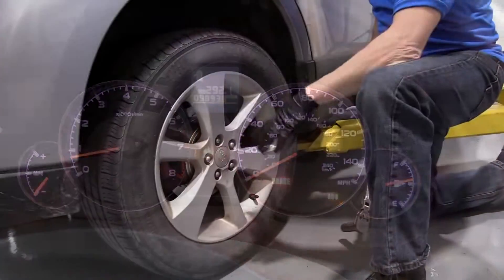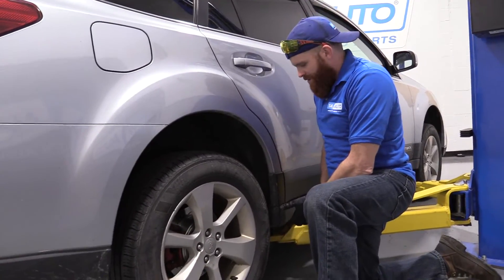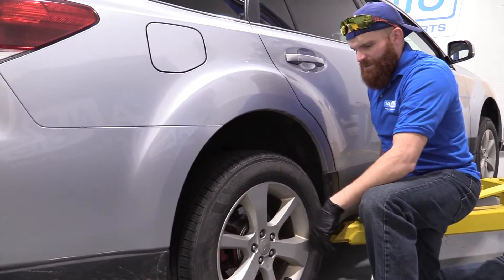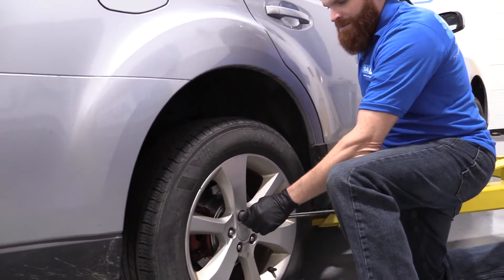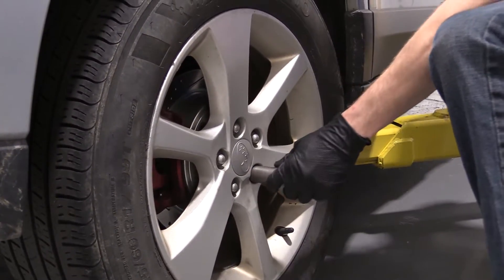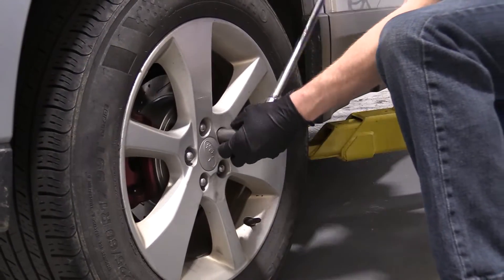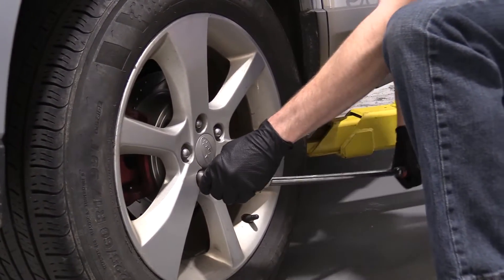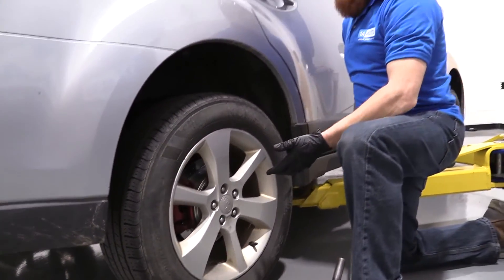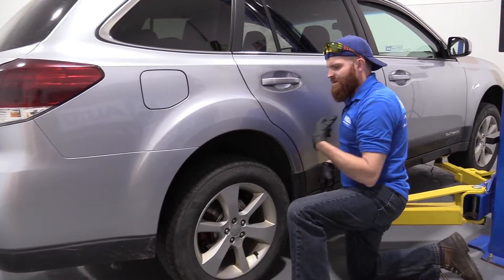So what we're going to do is go ahead and replace the sensor, clear the code, and re-road test it. I should just state that we raised the vehicle up off the ground, made sure that it was safely supported, and we have the wheel just barely touching the ground so it won't spin when I try to loosen these. I'm going to use my 19 millimeter socket and loosen these — just break them free.